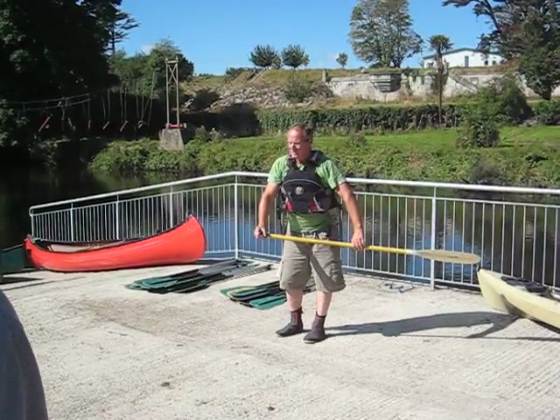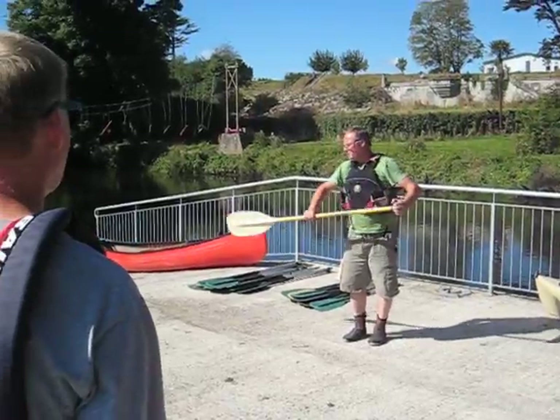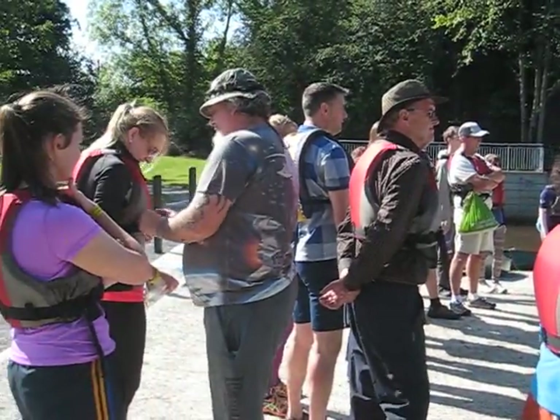If you want to change, say 'change,' change your grip like that and go over to the other side. Don't be too flat like that because it's going to turn the canoe. Nice and vertical.